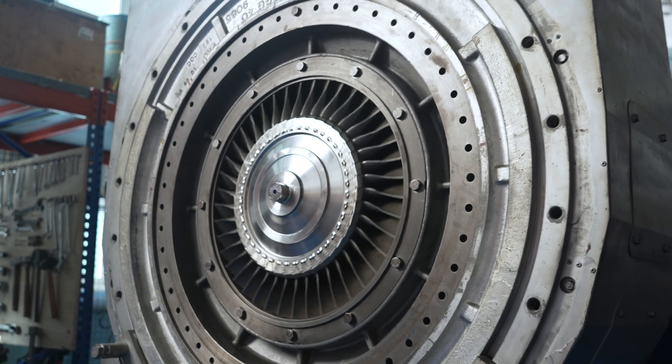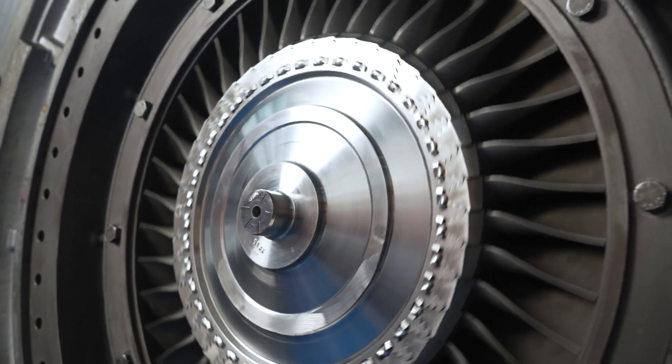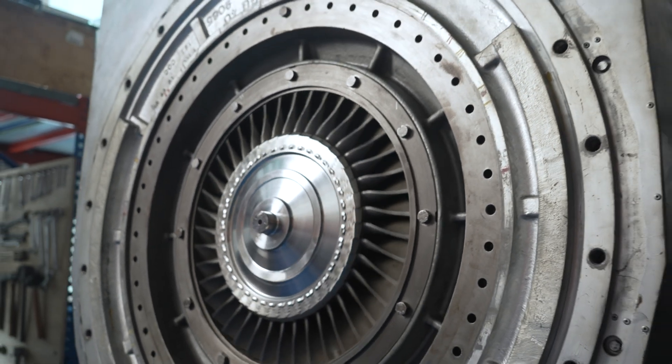Another component is the turbine wheel, which extracts energy from the main engine exhaust gases. Dry cleaning can be performed on the turbine wheel at full load, and wet cleaning at reduced load and temperatures.